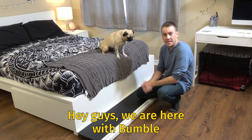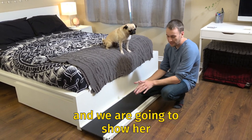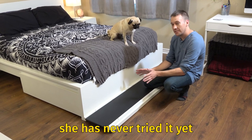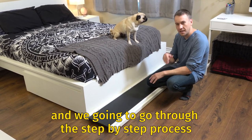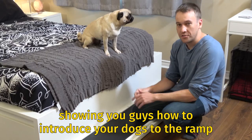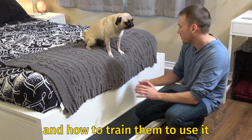Hey guys, we're here with Bumble in her house. It's our first time in the house and we're going to show her how to use the doggo ramp. She's never tried it yet and we're going to see how she reacts and I'm going to go through kind of the step-by-step process showing you guys how to introduce your dog to the ramp and how to train them to use it.